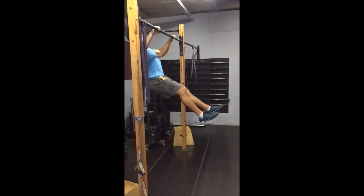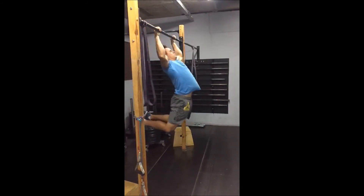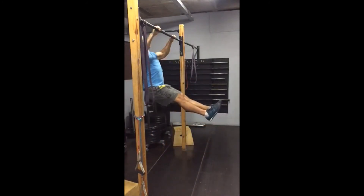He will pull himself until his chin is above the bar. As he goes down, he's gonna kick the feet back, pushing the chest forward to go into the next part of the kipping movement.